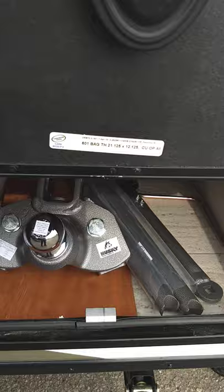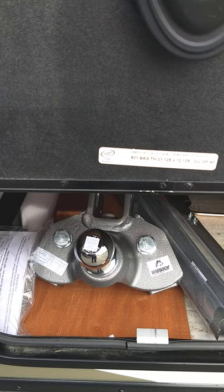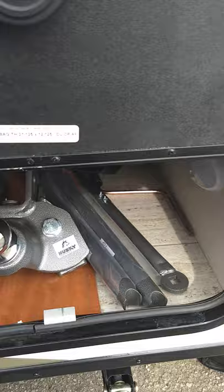This is your hitch. We'll show you how it's set up when you get here. It's a Husky Centerline, so you can go to Husky Centerline — they've got great videos for it. We'll show you the same thing so you can always refresh your memory.